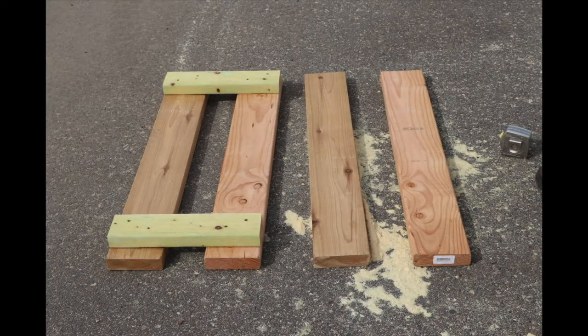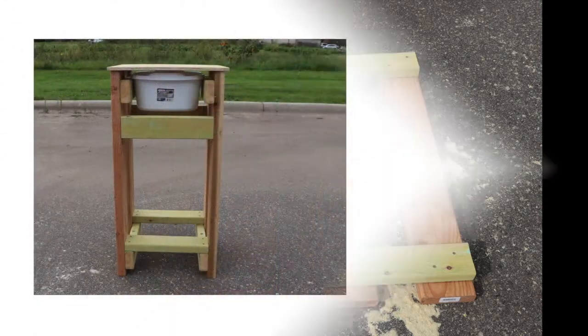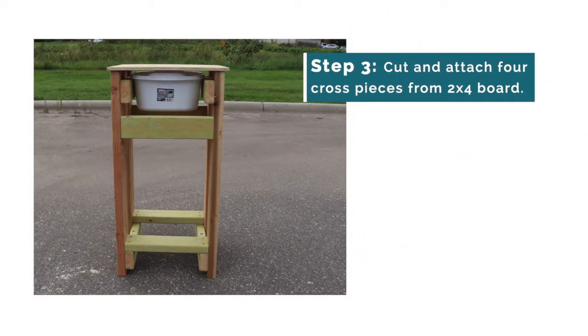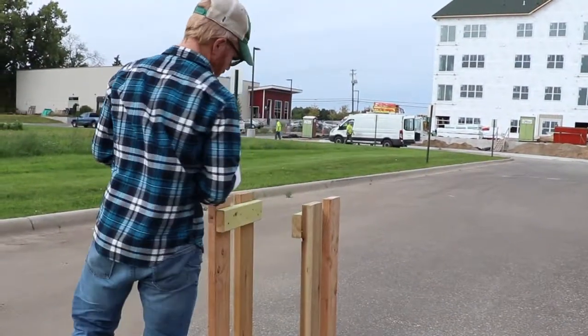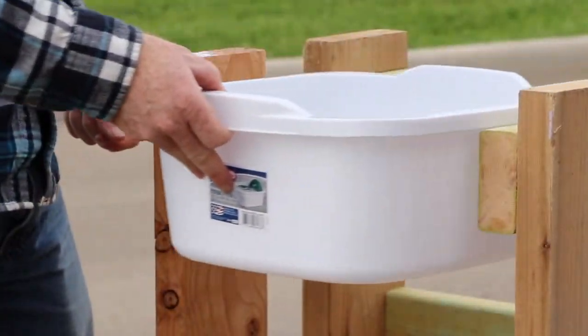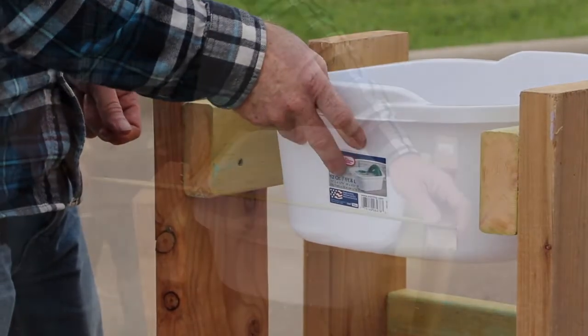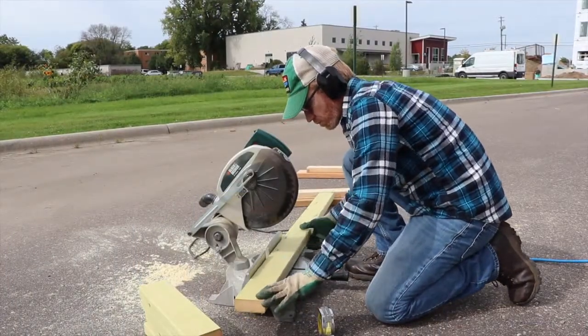Once the first two leg pieces are connected, follow the same process to connect the second two leg pieces. Now that you have two sets of connected leg pieces, it's time to cut and attach your four cross pieces. The length of the cross pieces depends on the width of the dishpan. Stand the leg pieces up and set the dishpan on the leg connectors. The pan should fit snugly but still slide in and out easily.